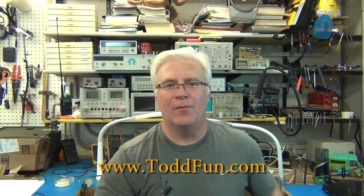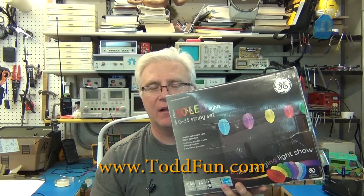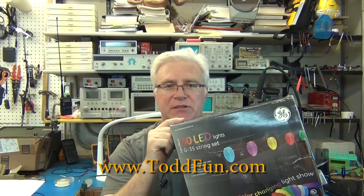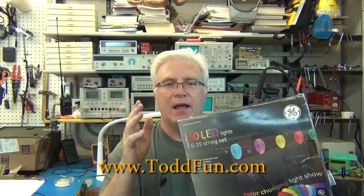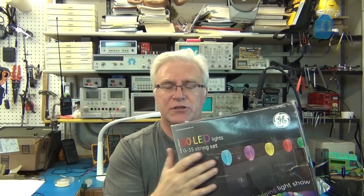Welcome to ToddFun.com. Today we're going to do a long overdue hack for my GE G35 LED Christmas lights. I've done a complete teardown of these in a previous video and gave an opinion that I didn't like them. I didn't like the colors, and you only get 14 options from the remote that comes with it — they're not Christmassy at all. I want to be able to change those colors and change those patterns. That's what this hack is.